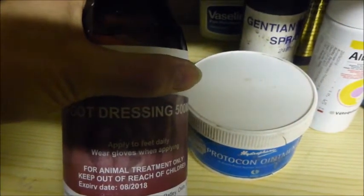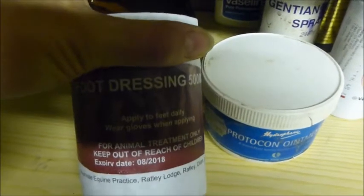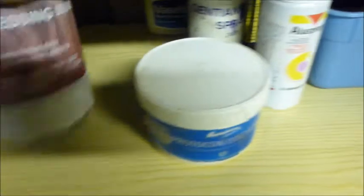I also have some foot dressing for Chesney which is what I've been putting on his foot. This is a new bottle I just got this week for putting on the soles of his feet to try and harden them up.